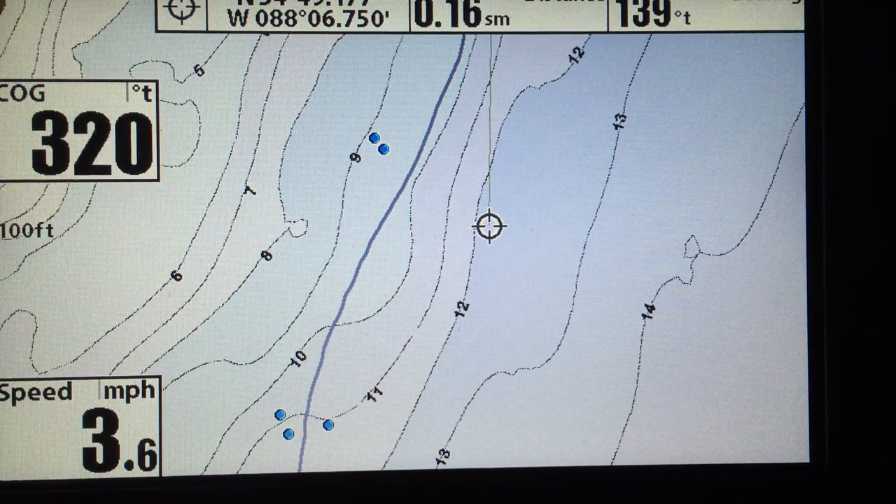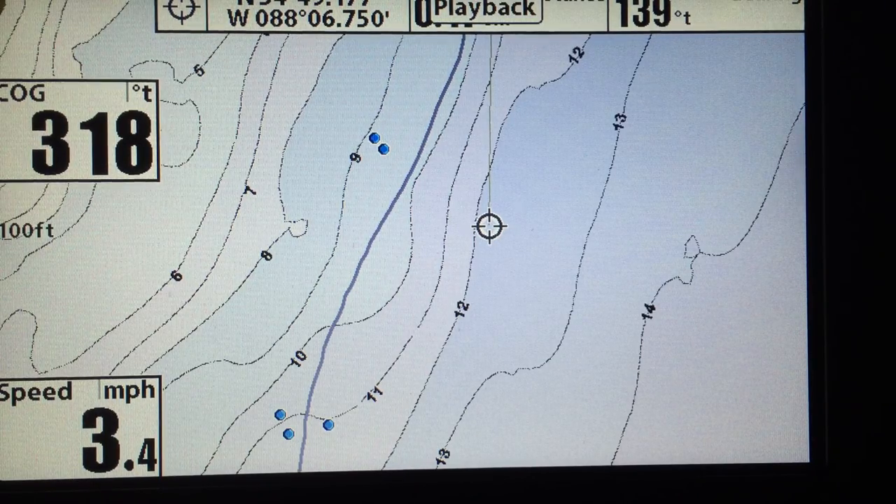One more tip — when you buy an SD card, number one, you might as well buy one of the new micro SD cards, because the next generation of Humminbird units more than likely is going to use those. Number two, I went ahead and bought a Class 10 card. I really do believe it makes a difference in the recording quality and how smooth the recording is, and it definitely makes a difference in how fast things transfer — images, waypoints, that kind of stuff. So because it does record to your SD card, you might as well buy a faster one.